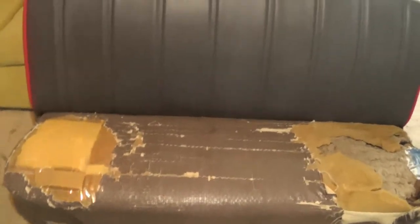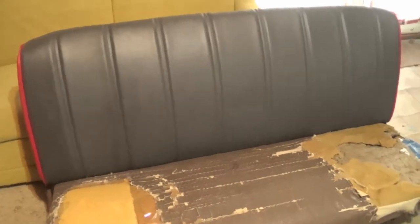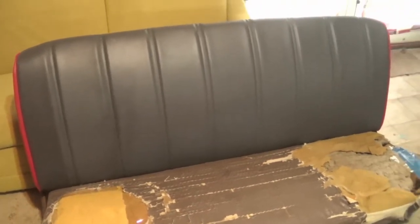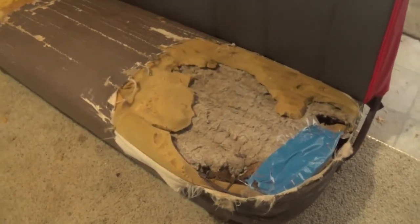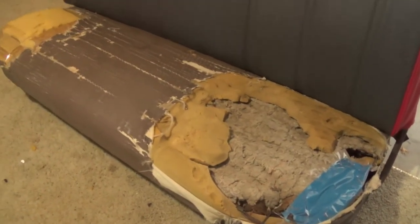Alright guys, so here's the bench seat, and as you can see, I've already done the back of it because I wanted to get a little bit of practice in before I started filming this video. This is the main part I'm going to be focused on right now — this massive hole in the bottom section of the bench seat.